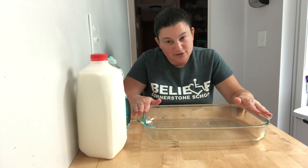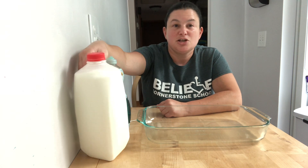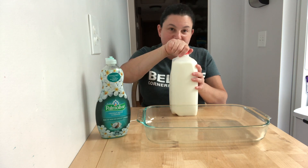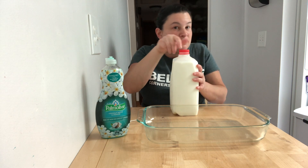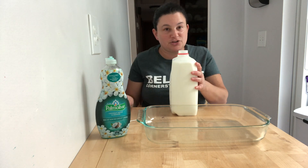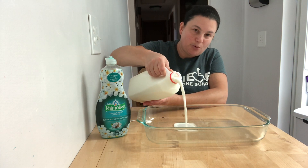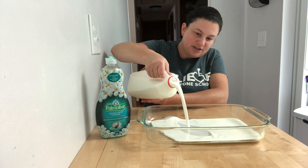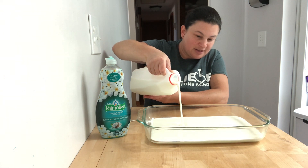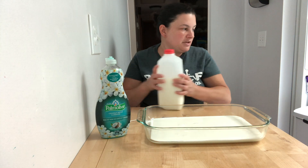I'm going to use a big container so you guys can see it, but you can use a smaller container if you do it yourself — just use a little bit of milk. So first we're going to take the milk. One hand to hold it and one hand on the top to turn it. Maybe you can do it yourself or maybe you need somebody to help you. You're going to try to use both hands together, and then pour it in. You want to at least cover the bottom of the container.